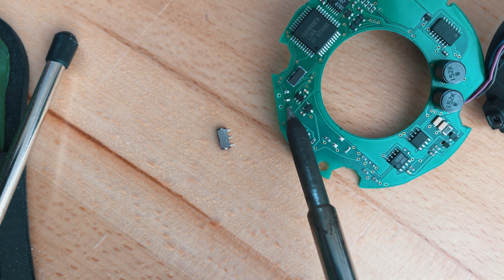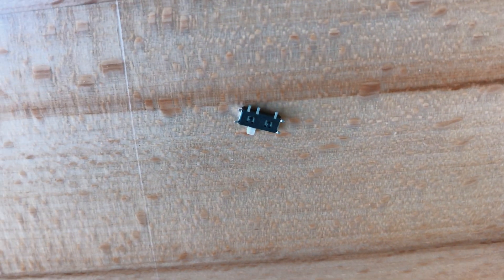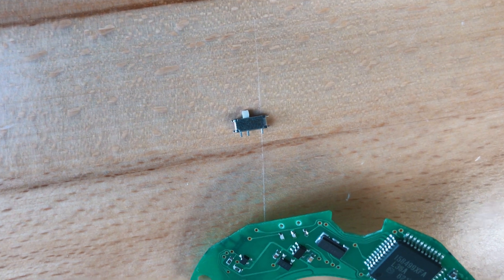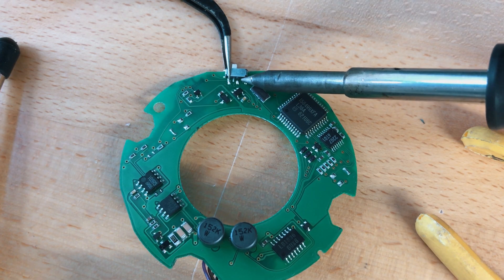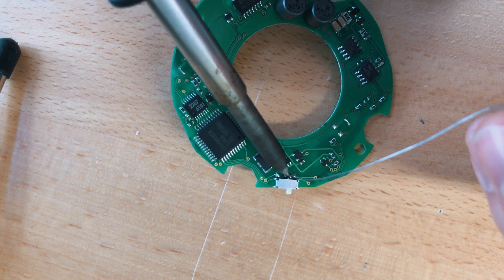I got 20 pieces of those for 5 bucks, and you can check the description for links to similar ones you can buy. My one has a middle terminal that's offset, so I have to improvise and connect it with a bit of solder.